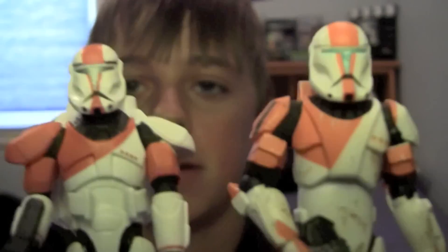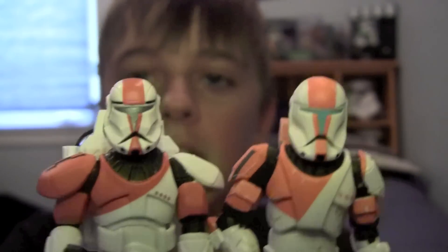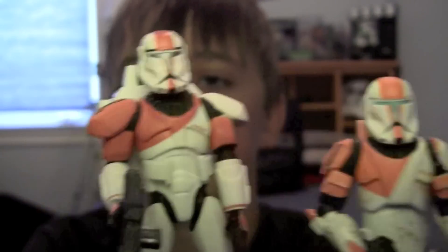I do like that silvery blue kind of scheme that they used. Just to compare — this is the Boss from last year's battle pack. You can see the differences: this one's got a little bit bigger helmet and bigger shoulder pads. This one's a little bit bulkier, this one's a little bit more made for Clone Wars. It's an interesting sculpt and I like it.